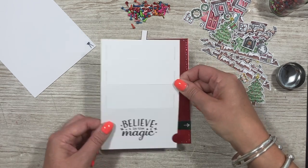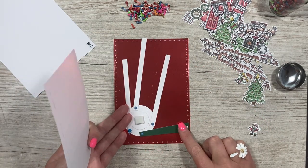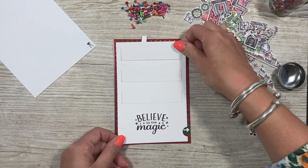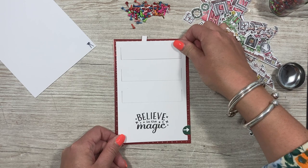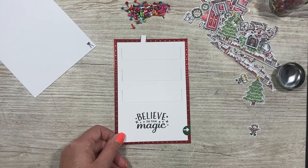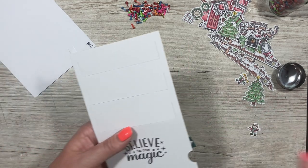Hover it over the top and you can see how far down you need to bring it so it sits in that little finger pull. That looks good — just let it stick to the foam. You can see how it's all going to sit on there, then take it off so it's all attached.